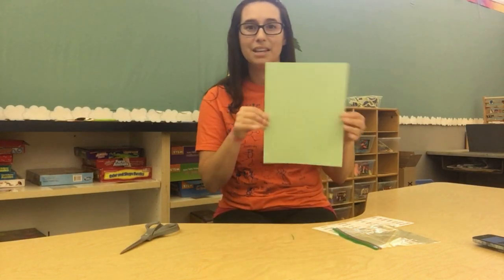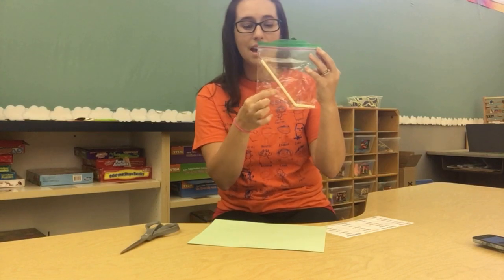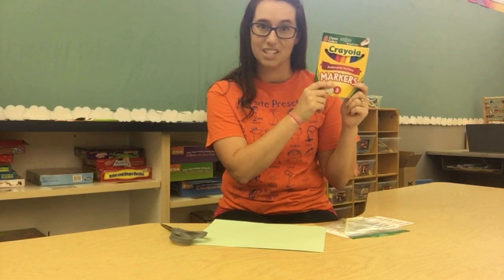Welcome back for another art and science activity today. We're going to be making pinwheels. Inside your distance learning kit, you should have a piece of green cardstock and a little bag attached to it that has a straw and a fastener inside. We're going to be using all of those. You'll also need a hole punch and scissors for mom and dad to use. Kids can use markers to color and decorate their pinwheel before we put it all together.